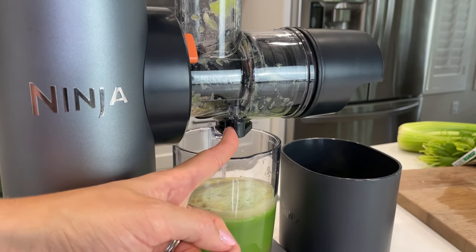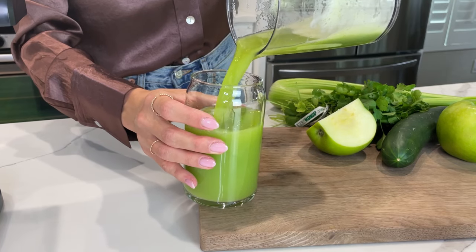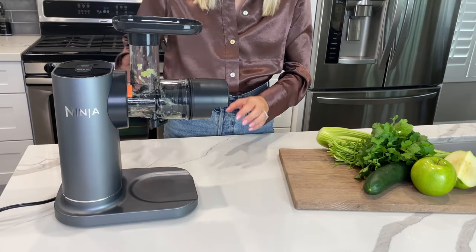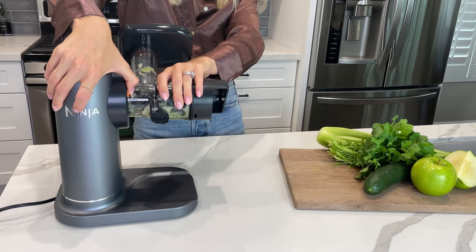Close the anti-drip lever so juice won't drip onto the motor base. Remove the juice jug from the unit, stir juice, and serve. To disassemble, press and hold the orange release button while turning the feed shoot chamber clockwise to remove it from the motor base.